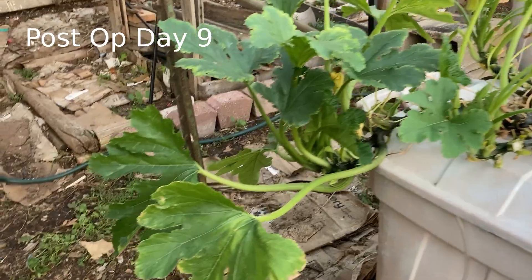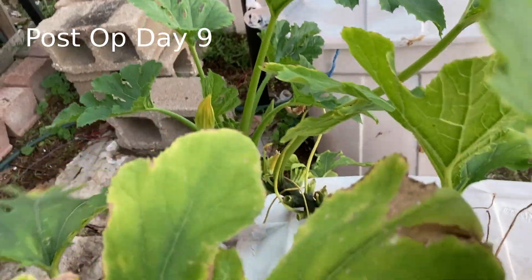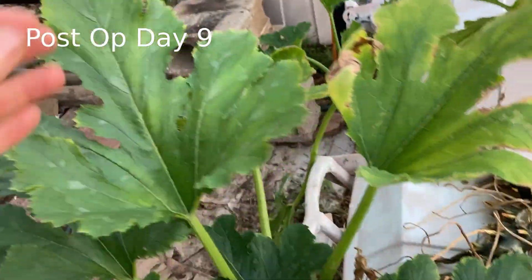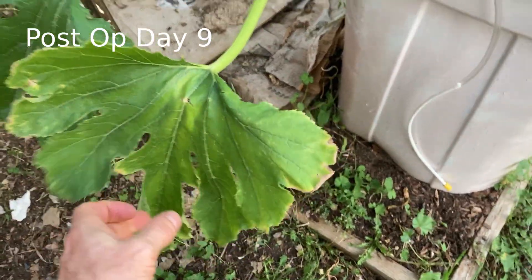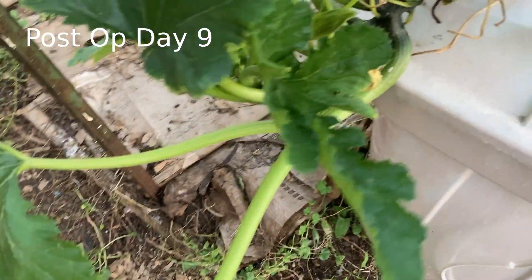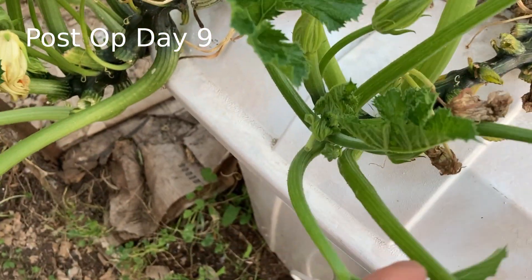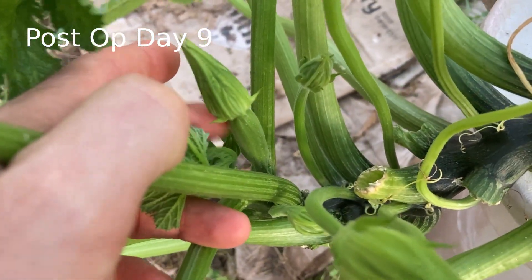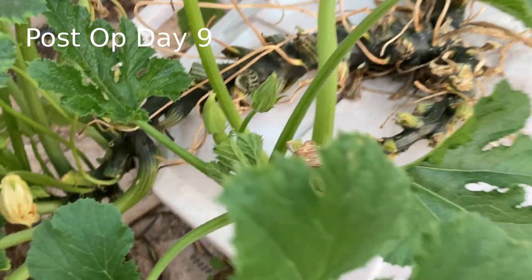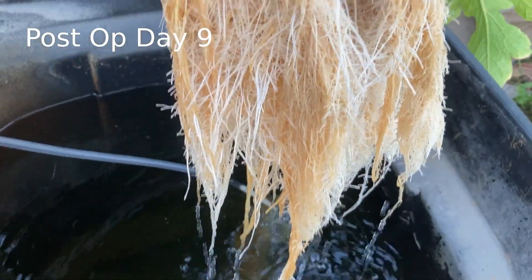Okay guys, here we are a few days later. The zucchini is thriving. I've cut away most of the dead or damaged stuff — there are still a few original leaves I'll probably snip off in the next day or so. You can see some stress on the tips of the leaves, but there's a lot of new growth and the leaves look beautiful. Despite my efforts at trying to snip off the flowers, it keeps pumping them out, and we're even seeing signs of new zucchini. I think overall this plant is on the mend. Let's take a look at the roots — look at those roots. Can you compare that to a couple days ago?